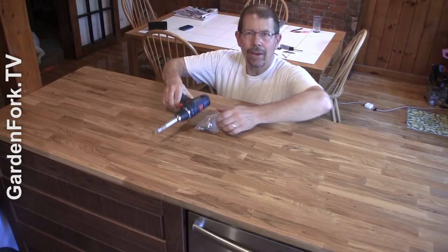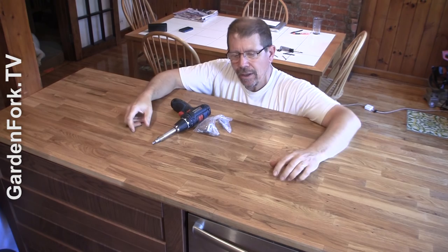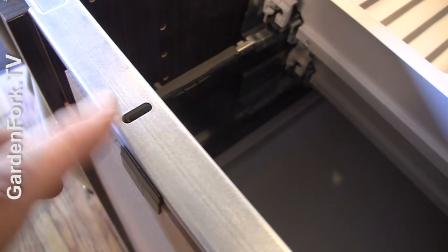I've given this several coats of the approved oil and I've also coated the bottom of it. Over the dishwasher, we're gonna put a special foil tape — that may or may not come with the butcher block that you buy. In addition, we're gonna secure this to the cabinet, which has some pre-drilled holes to drill up into the bore from the cabinet.